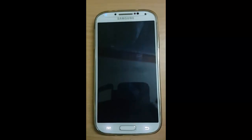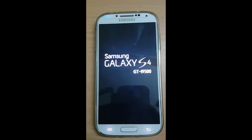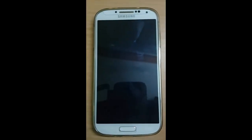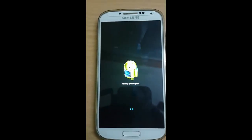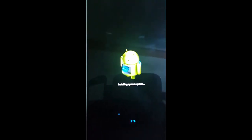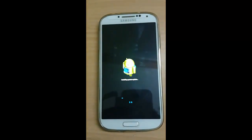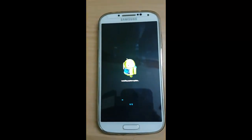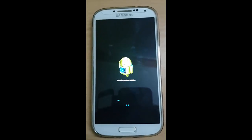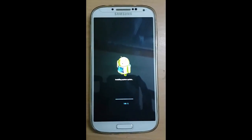It's rebooting now. Install system update. It's completed 100%.